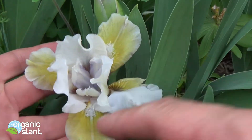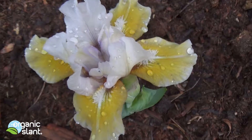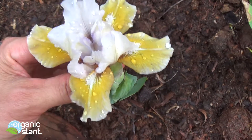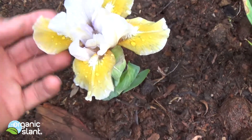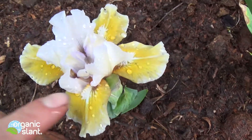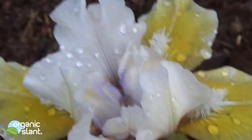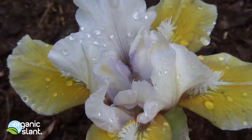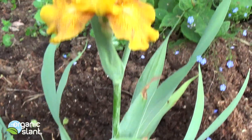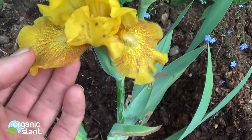Now remember, there's only supposed to be three of them. Here's another iris mutation — it's got four of the petals, the falls, instead of three. Those were dwarf iris; this is a medium-sized iris.